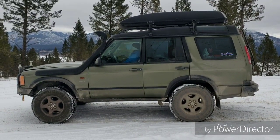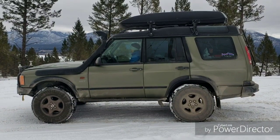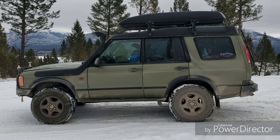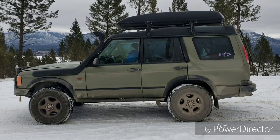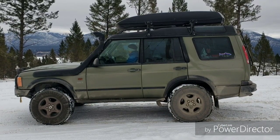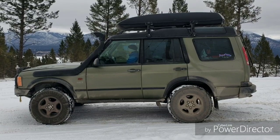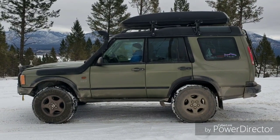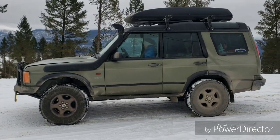It now has a 4.6 liter with a ported and polished head. It's got a canine filter and a snorkel, which actually seemed to do quite a bit for engine temperature. We then sent the ECU to Mark Adams at Tornado Systems in England.